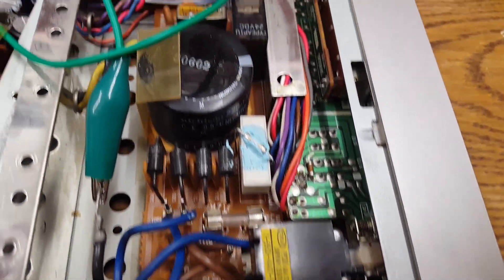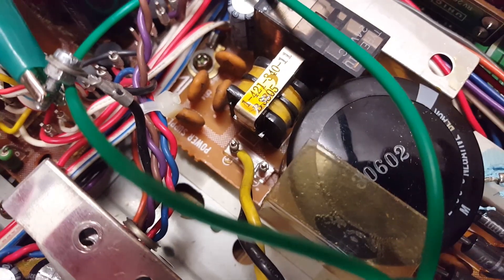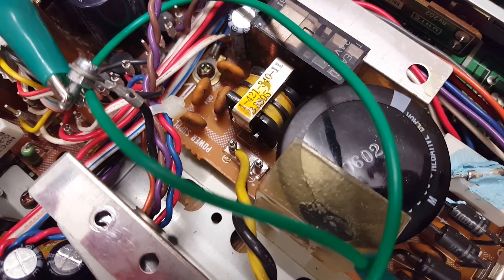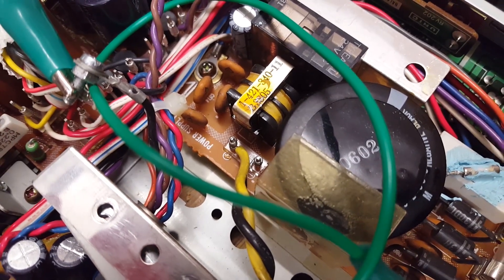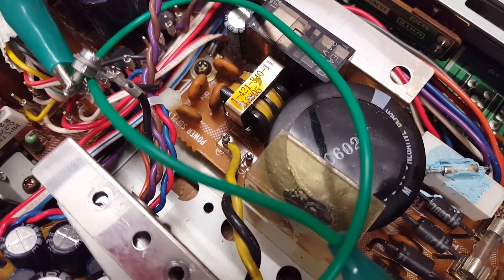I did have mains power coming in — the rectifier and smoothing capacitor do work. There are 320 volts DC present on that terminal down there, so you've got to remember to discharge that. This is very dangerous.